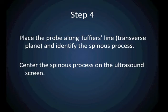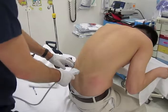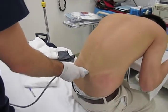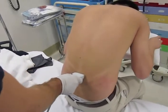Next, you are going to place the ultrasound probe along Tufier's line in a transverse plane. In this orientation, you are going to keep the ultrasound probe marker to your left and to the patient's left.